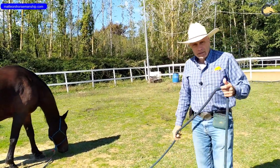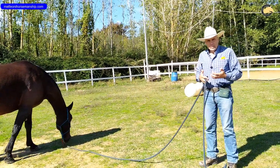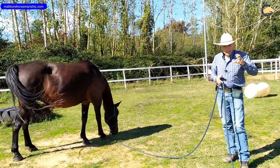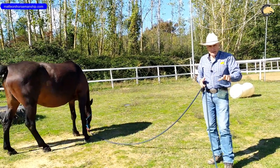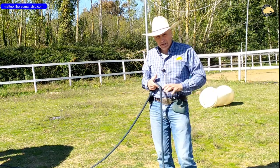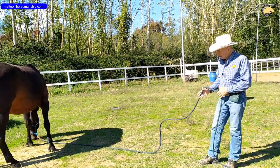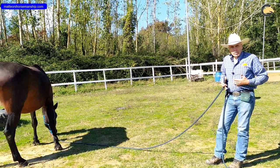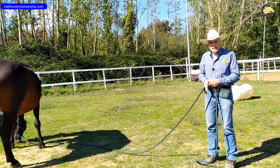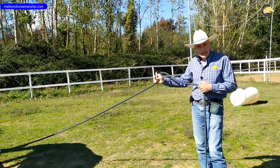Qui si entra in un altro aspetto: la corda lunga, proprio perché ci deve aiutare a sviluppare il nostro linguaggio del corpo, dovete considerarla come una rete di sicurezza. Ne ho già parlato in un video apposito, proprio per un esercizio che serve per il lavoro on liberty. La corda lunga ci permette di focalizzarci maggiormente sul nostro linguaggio del corpo, proprio perché possiamo stare a maggior distanza. Lasciando la corda in terra, posso cominciare a comunicare con il cavallo utilizzando i miei gesti. Solo dopo che il cavallo non risponde in fase 1-2 al mio linguaggio del corpo andrò a utilizzare la corda.